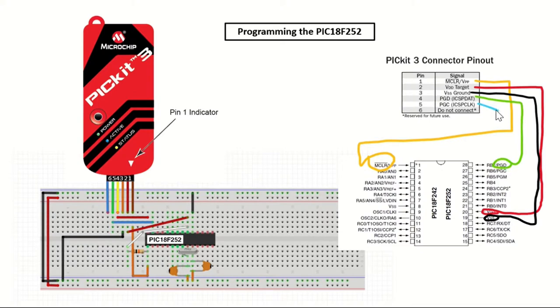In addition to these connections, we have an 8 MHz crystal oscillator connected between the OSC1 and OSC2 pins, and they are connected to ground over two 22 pF capacitors. And we have a 10k ohm resistor between the VDD and MCLR pins.